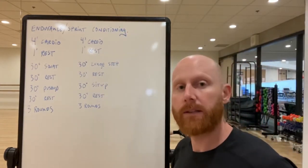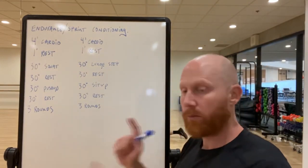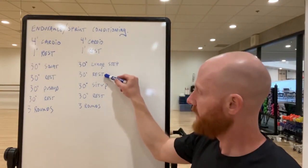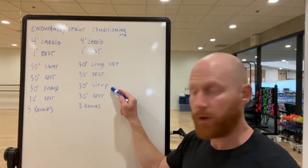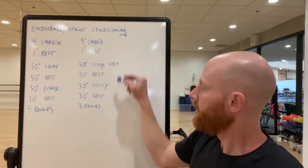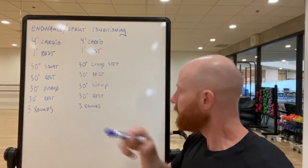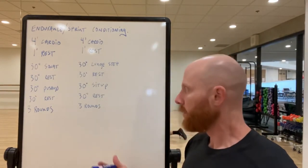Bodyweight movements here: 30 seconds of step-touches — right, left, right, left, back and forth for 30 seconds — rest for 30 seconds, then 30 seconds of a sit-up or a core activity that works for you, then 30 seconds rest. You'll go through this three times. Overall this should take you about 25 minutes.